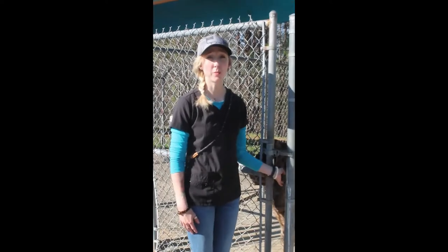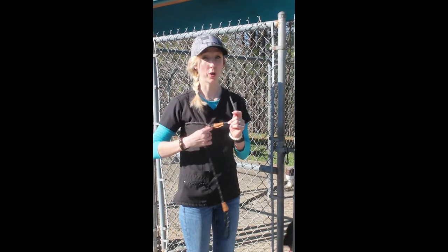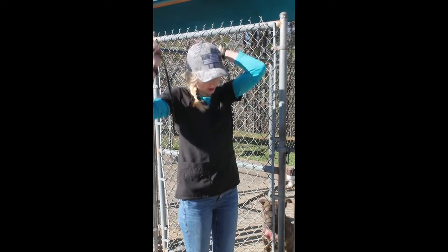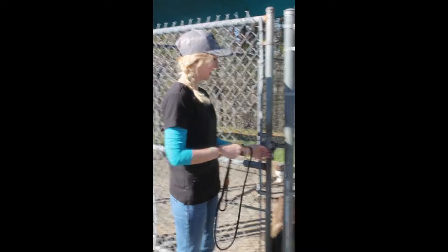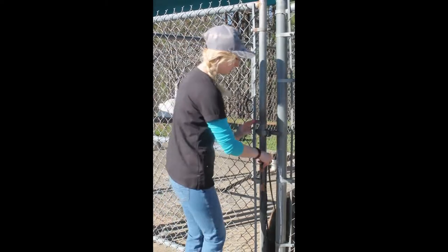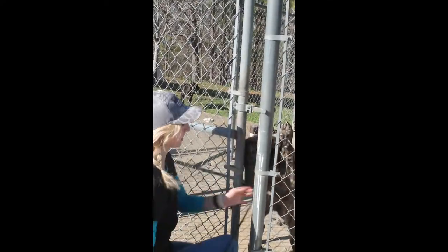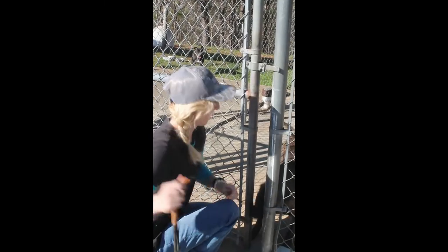We also have our adoption dogs over here on our side pens. The best way to get them out is to always have a leash in your hand first, the same way as demonstrated earlier — putting the leash on. Always make sure that you put the leash on the dog before you open a door. That limits their ability to be able to get away from you.